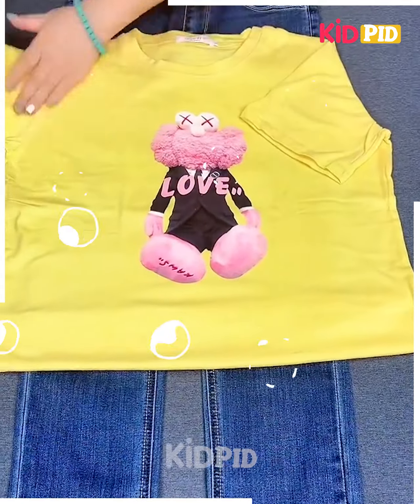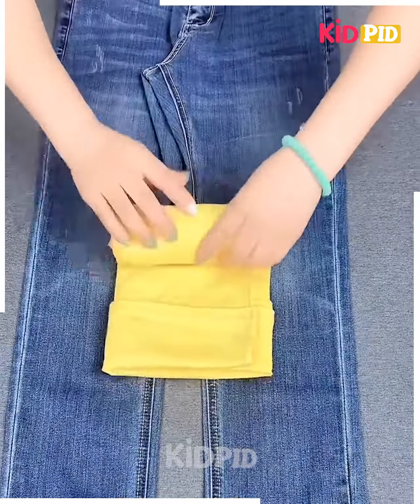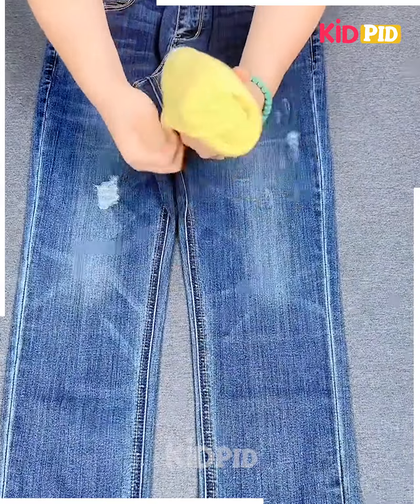Next, take a t-shirt, roll it from the sides and the bottom section like this, hold it as shown in the video, fix them by folding it, roll it carefully and fix it from the sides as well and it's done.